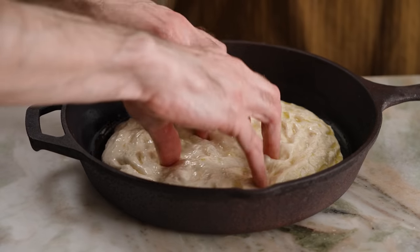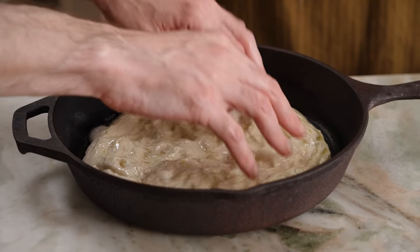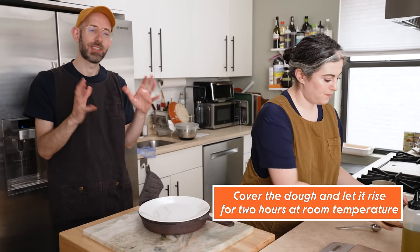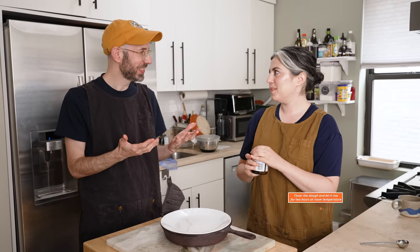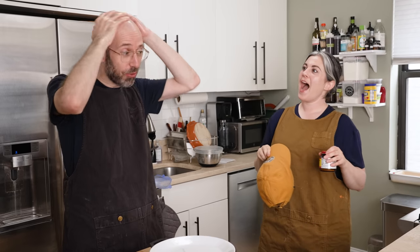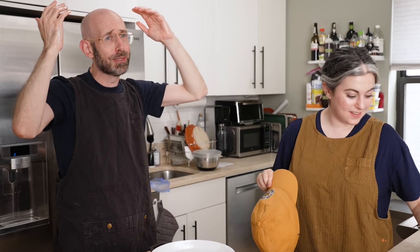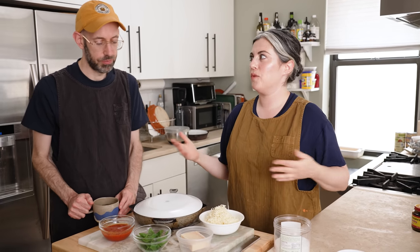This feels very focaccia-like. You're stretching it into the pan and dimpling it — the dimpling strategically deflates it in places, otherwise you'd get a domed loaf shape. Because I'm trying to avoid plastic, I just cover it like that. We'll come back and stretch. I made a swap because we don't want to wait two hours — I have a job to do and I go to bed at eight.